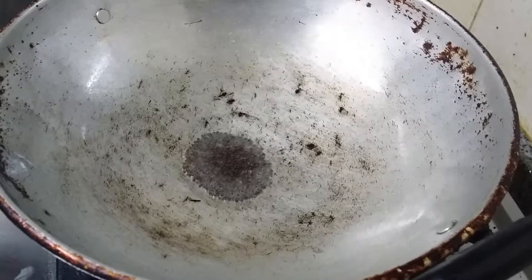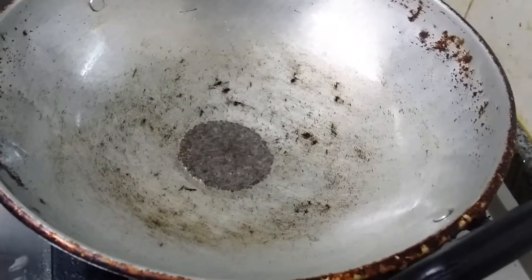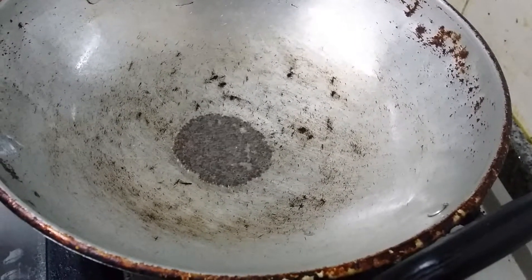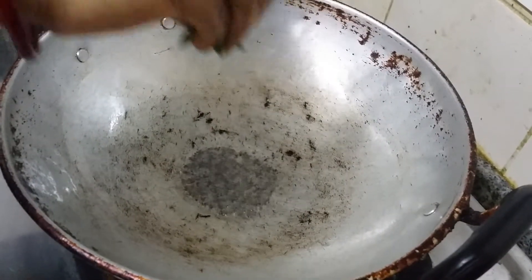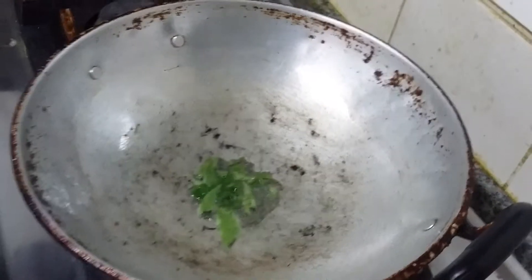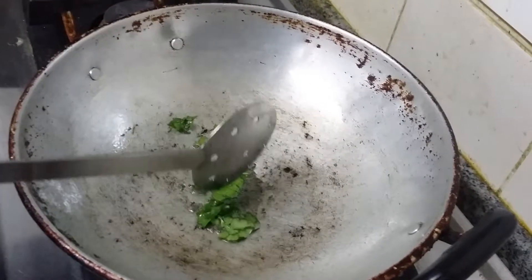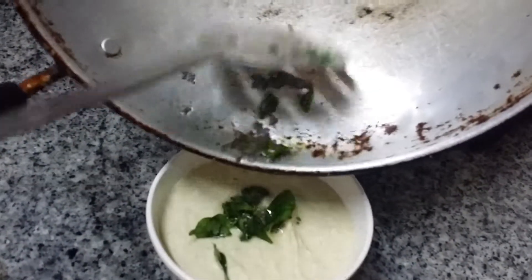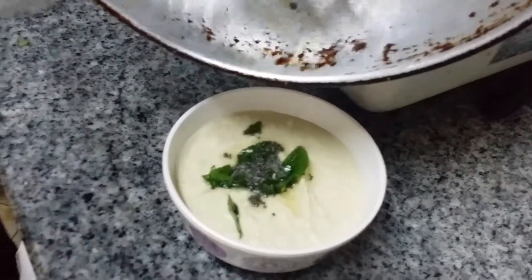I like this chutney very much. We add the fried mustard and fried curry leaves to the chutney.